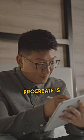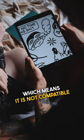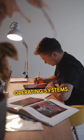Three things I hate about Procreate. Procreate is only available on iPad and iPhone devices, which means it is not compatible with other types of devices or operating systems.